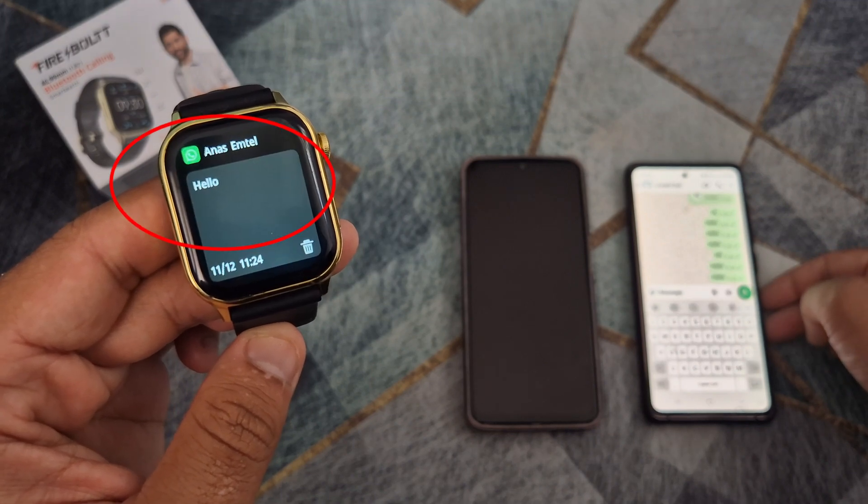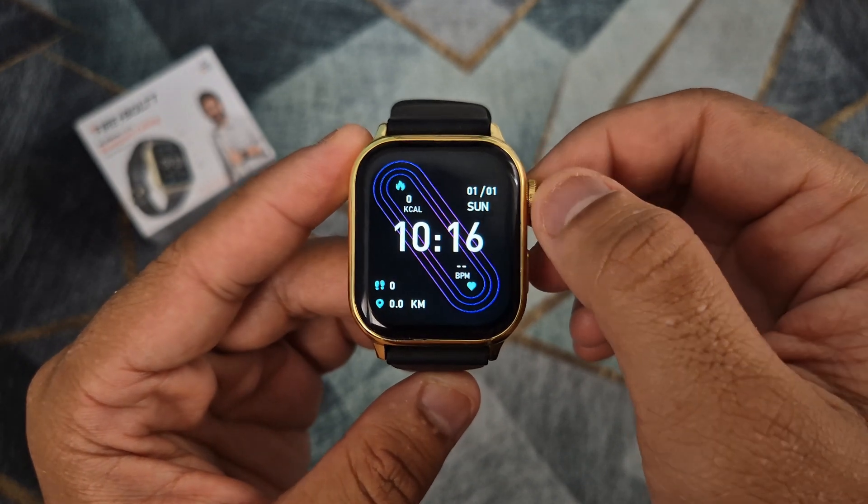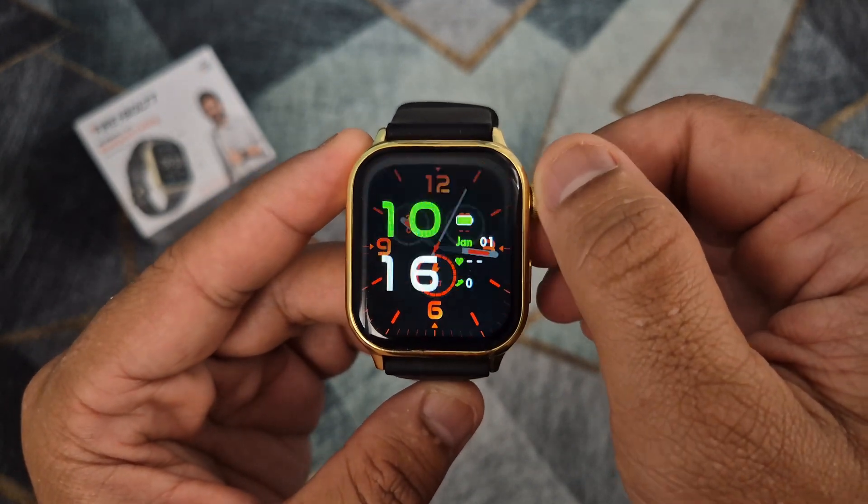Hello, in this video I will show you how to use WhatsApp on any DAFIT smartwatch, including Firebolt and Noise brand.